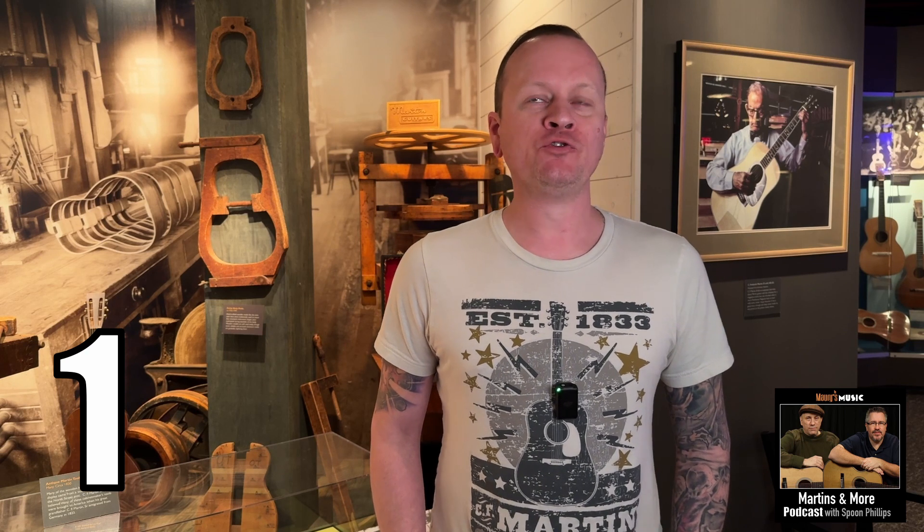You know the drill — 20 questions — but we're going to make it 10 questions, because we're not going to make you decide whether the guitar is built in Mexico or here. It will be a guitar built here, so that takes 10 questions away from you and makes it so much easier. I'm thinking of a Martin guitar built in Nazareth, Pennsylvania. Okay, 10 questions on the clock — go!